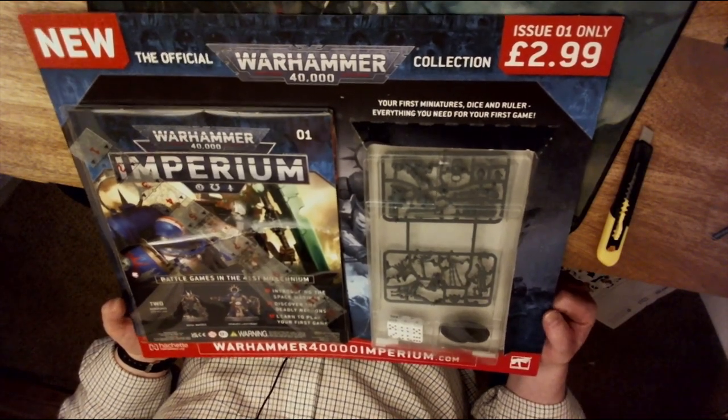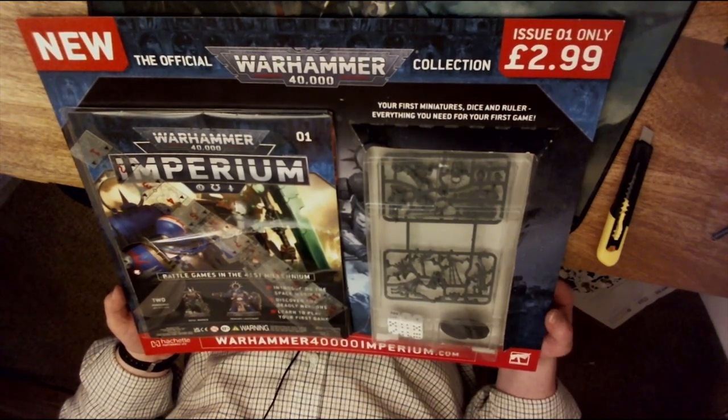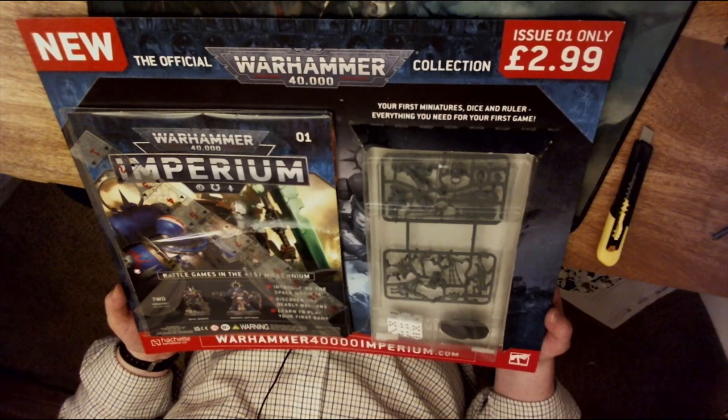Hello, good evening and welcome to Watchdog Wargaming. Tonight I'll be opening the new official Warhammer 40,000 collection from Hachette Partworks Limited, entitled Imperium.